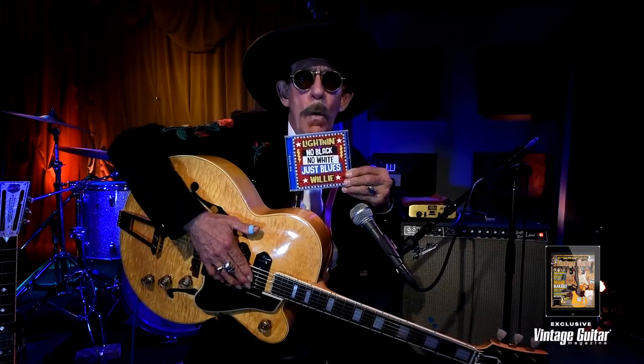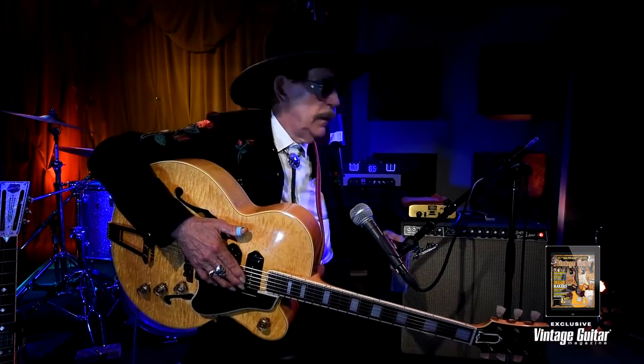Hey everybody. This is Lightning Willie, and I want to thank Vintage Guitar Magazine for taking the time to review my new album, which is entitled No Black, No White, Just Blues, and it was produced by Mr. Pete Anderson, ladies and gentlemen.